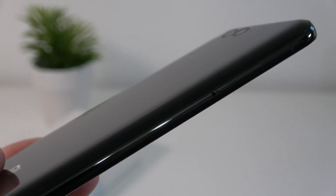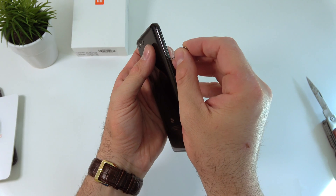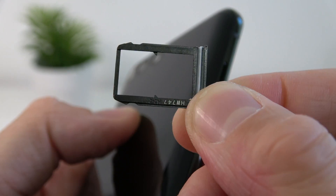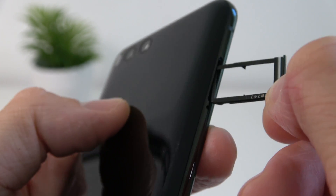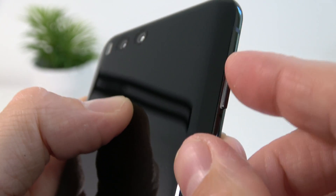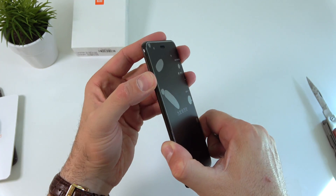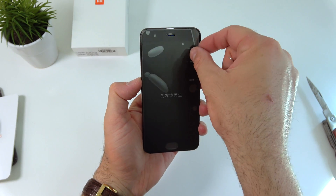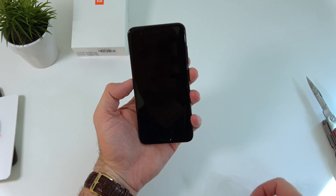On the other side we find the SIM card tray slot. I don't believe this phone takes SD cards — I think you can only install two SIM cards, but I'll have to confirm that in the full review. Let's remove the cover from the top.